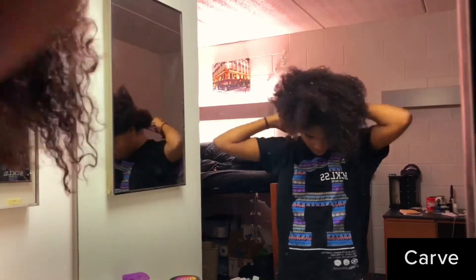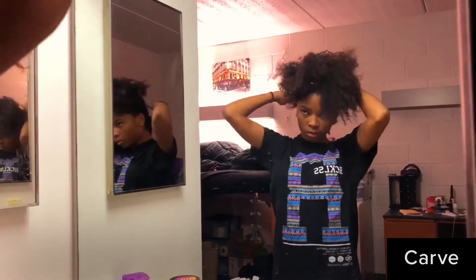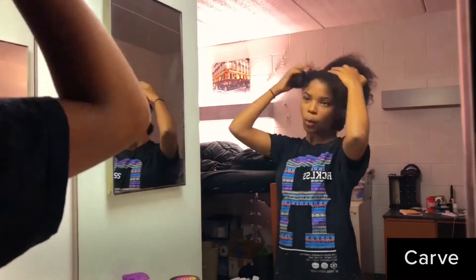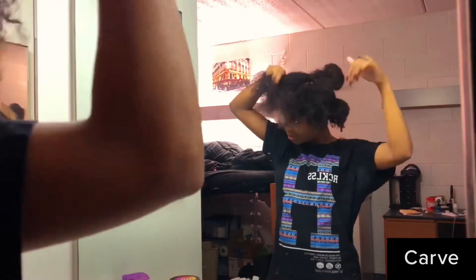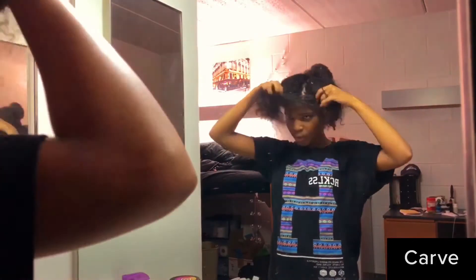I start off by putting my hair in sections — in sections of how I want my hair to lay when it's all done. I put like two on the side, two in the back, and one in the front. Because I didn't know if I wanted a center part or a side part, I just kind of put it in the middle. There's me struggling — definitely struggling, my hair is very big.